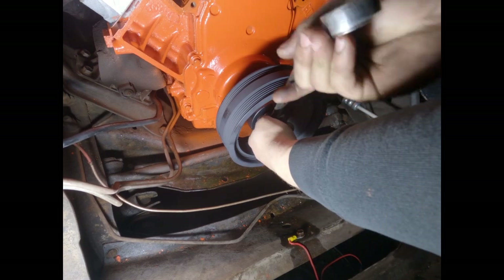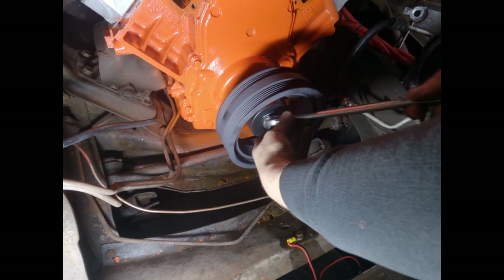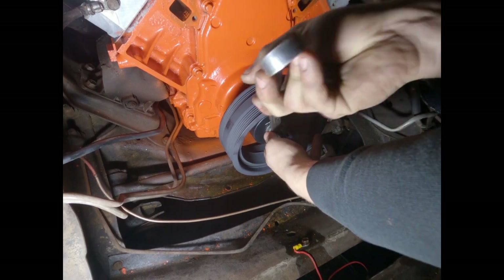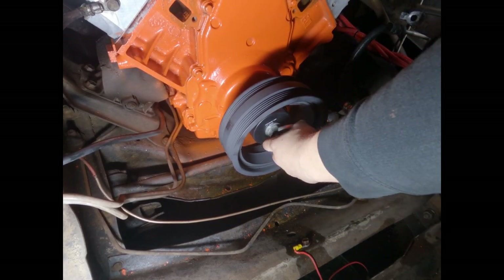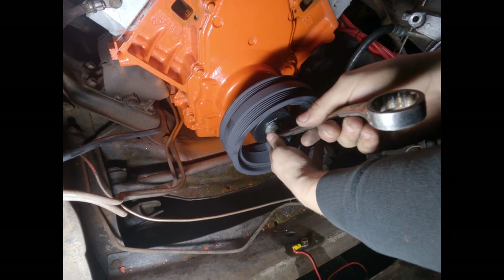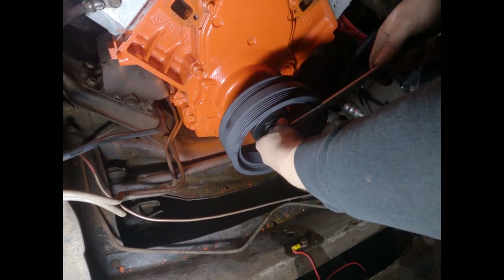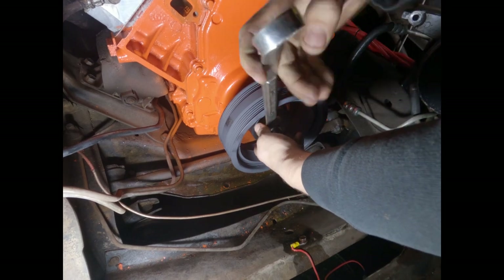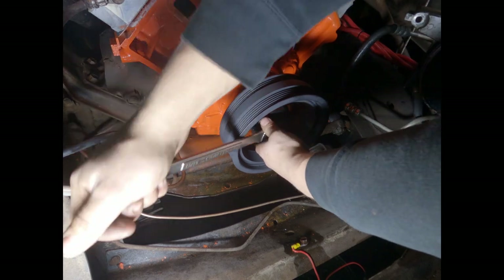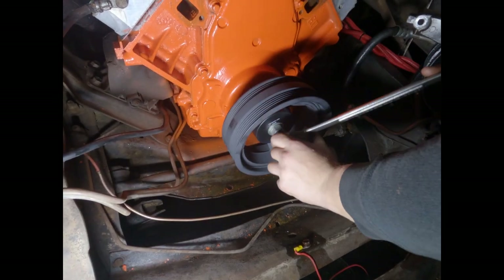When I did the first cam in here, before I had the motor in the truck, we actually heated the balancer until it was cherry red and then slid it on — that's the easier way to do it. But this way works too, it just takes a lot longer.